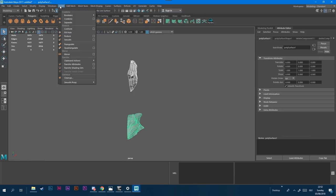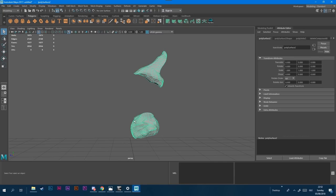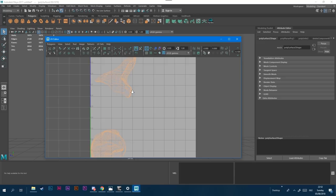I select both, highlight them, and then go up to Mesh and Combine. That will allow me to have it as one object treated for this UV. I turn to the side and go to UV with both selected and go to Camera-Based UV, which means it'll create a UV map based on what my current viewport is. When I go up to UV and click UV Editor, I'll see my UV.